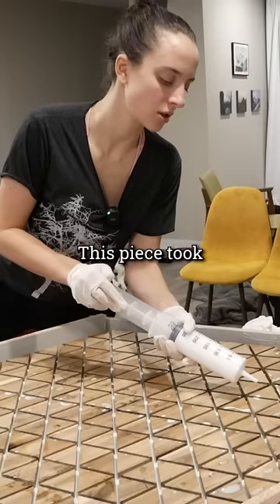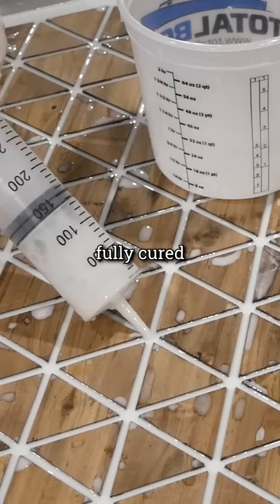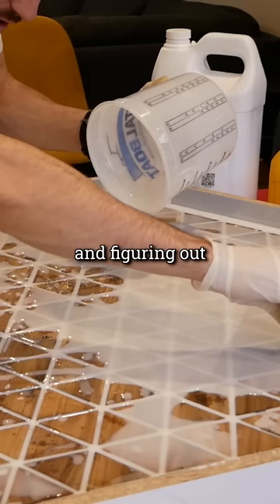This piece took a bit more resin than I expected, about a gallon and a half spread out over five coats. In a few days the resin will be fully cured and ready for finishing, at which point I will begin the interesting process of selling this thing and figuring out how to ship it.